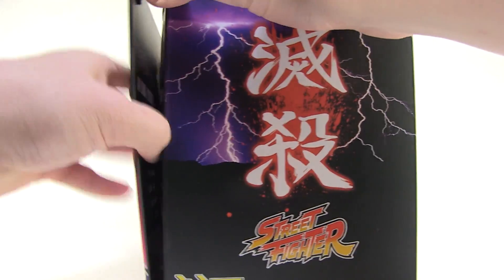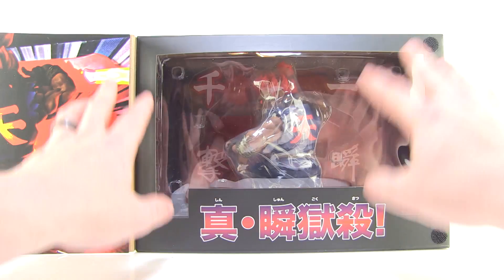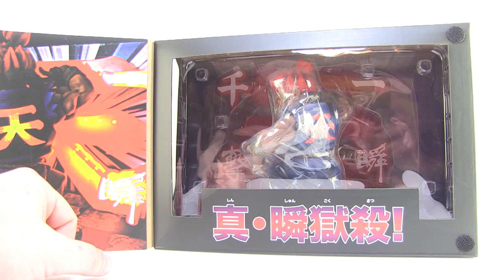Another cool thing about this — we do have a nice velcro flap right there on the front, so we can open that up with a nice window that fully showcases our figure within. But let's go ahead and get Akuma pulled out of this box so we can get a closer look at them right now.